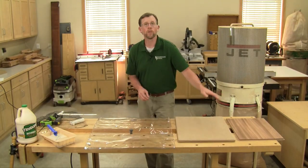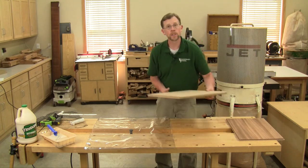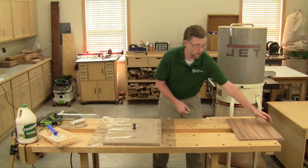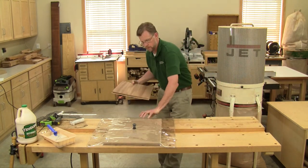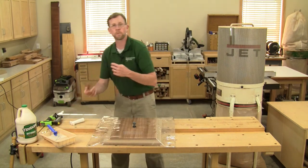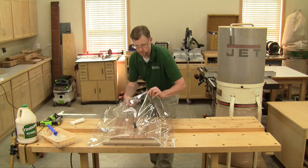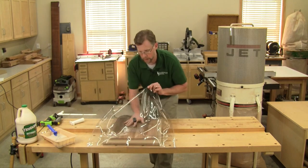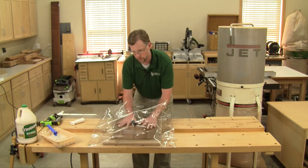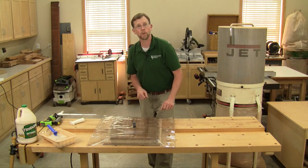Now with your panel glued and intact, you're ready to load the vacuum bag. Start with your platen, then your veneer panel, and a piece of the plastic mesh that comes in the kit. Cut it to size so it's a little bit larger than your veneer panel. It basically serves as a spacer layer on top and another means for the air to escape around the panel.